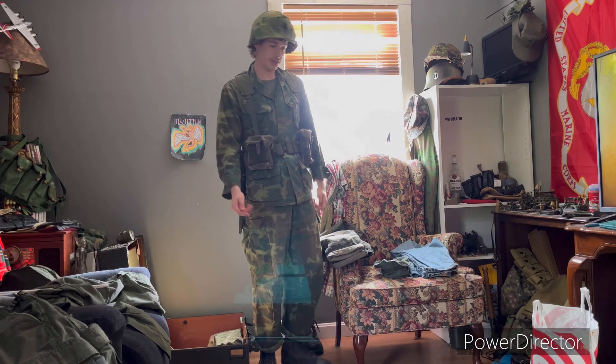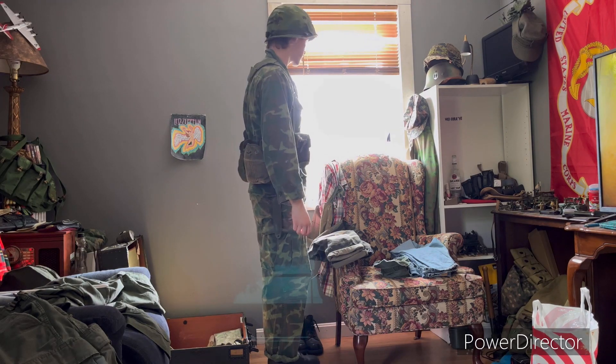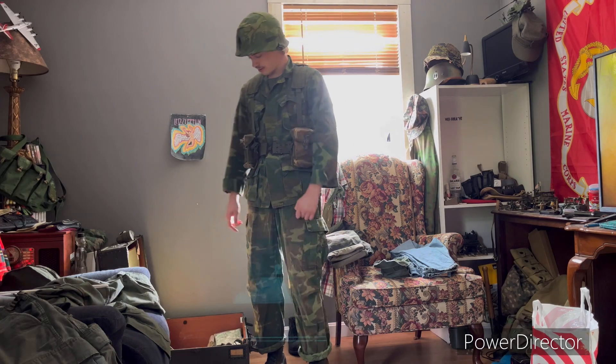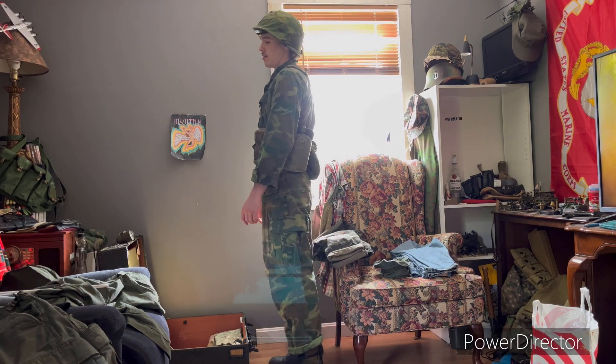This is the look with the helmet. I think this is a really nice look personally — it's cool, stylish. ERDLs look sexier than anything.